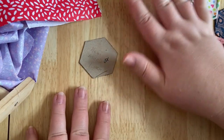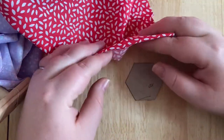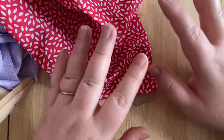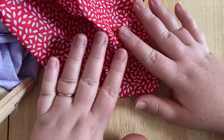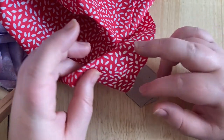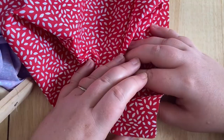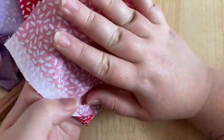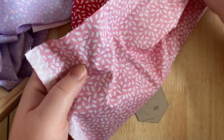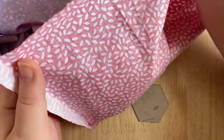Before we even start cutting out the fabric, I want to heavily recommend that when you get your fabric — whether you've raided a friend's stash, bought it online, or at a haberdashery — please make sure you press your fabric first. For the first time, fabric will shrink a little. That's literally called shrinkage. What will happen is if you make your whole project and then wash it, it will shrink and could cause problems for the quilt later on. It also means you're not dealing with creases and rumples when you're trying to get a nice flat shape.